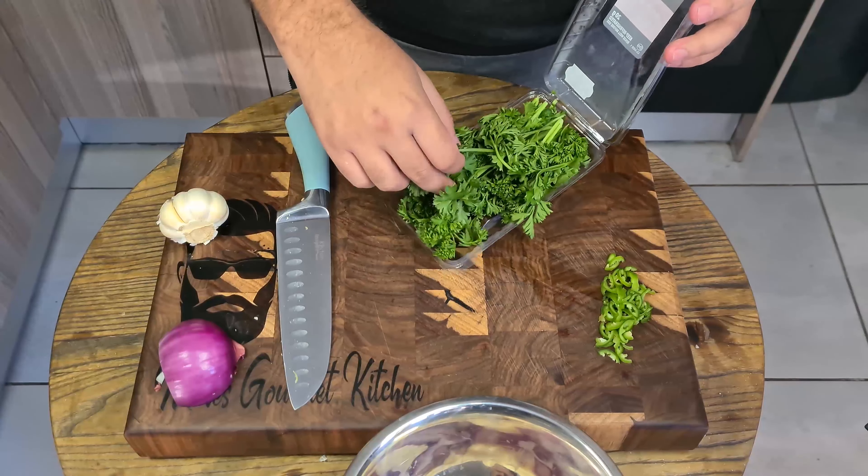Some parsley — a while back there was a technique shown for how to cut top of herbs: roll it into a bundle and just cut it at the end. Good, nice and fine.